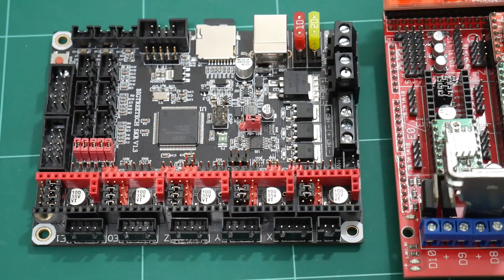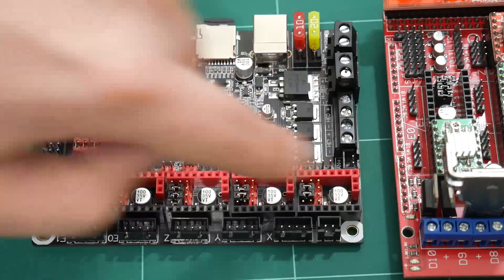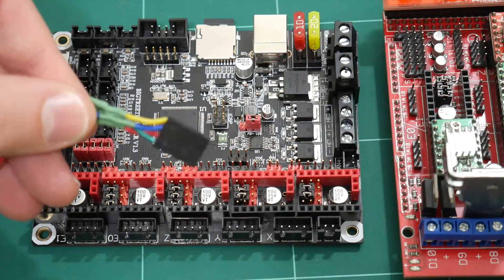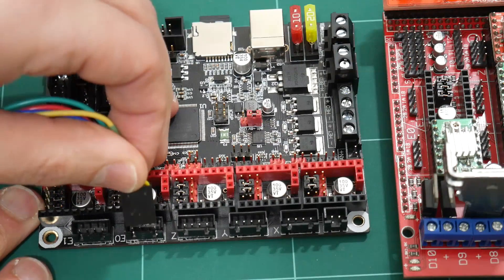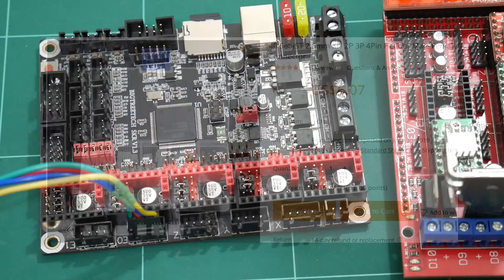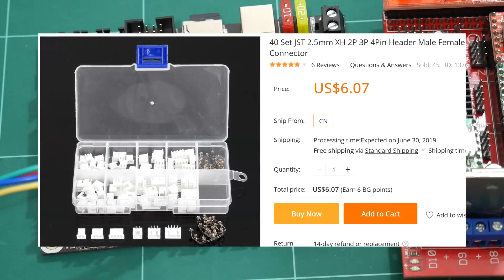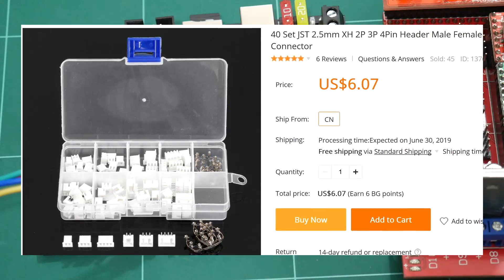This board uses JST-XH sockets for all the external connections, while the RAMPS board had pin headers. That's fine — you can connect your existing DuPont-style connectors into the JST-XH sockets, as they both share the same 2.5mm pin pitch. Of course, you can re-crimp all your cables to JST-XH plugs, with kits available online.